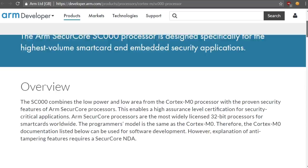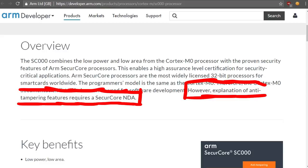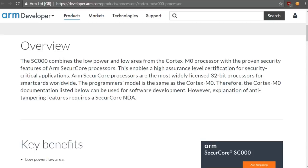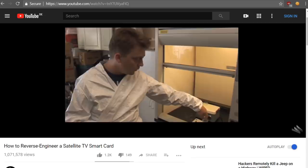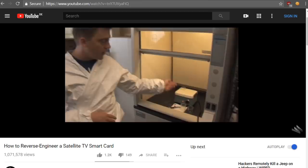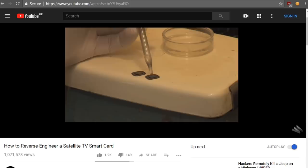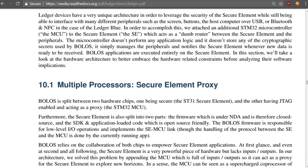The explanation of anti-tampering features requires a secure core NDA — a non-disclosure agreement with ARM — so the public won't know exactly how it's supposed to protect you. From hardware security classes at university I also got a great tip: research the paid TV hacking scene around smart cards. There are some nice documentaries about the kinds of crazy and expensive attacks that exist to access secrets stored on these chips. But let's go back to the insecure STM32 for now and have a look at the official Ledger documentation, which is really great and goes into a lot of detail.